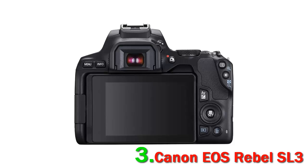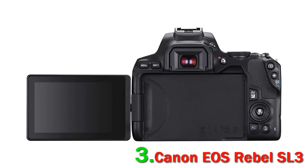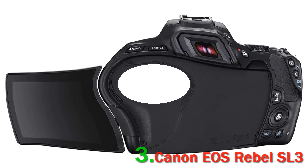The Canon EOS Rebel SL3 is the perfect camera for entry-level travel photographers and vloggers. It's lighter and more compact than most of the budget DSLRs out there, which are designed for beginners.